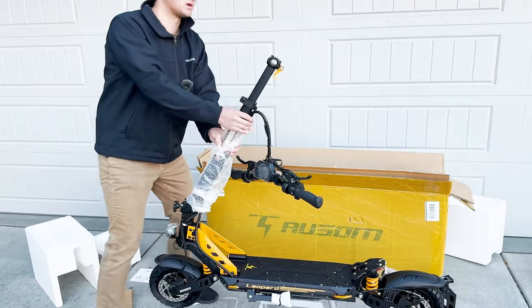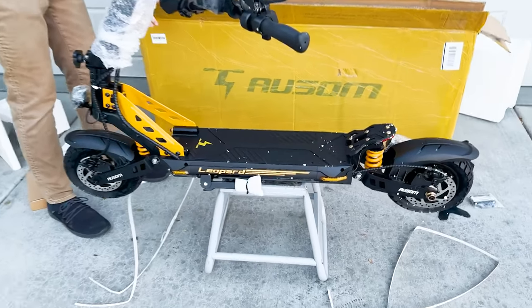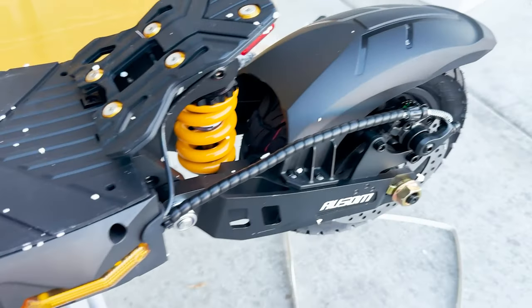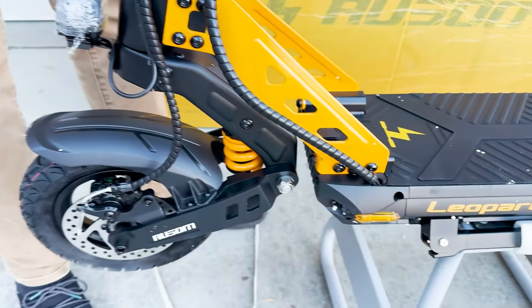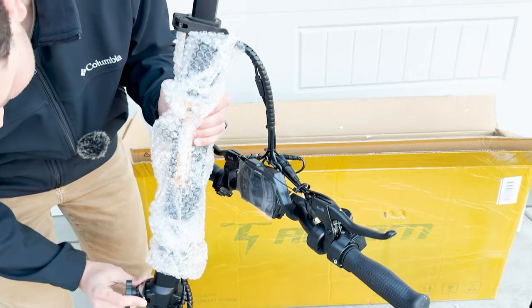It actually is a really good looking scooter — this is better looking than a lot of the others we've reviewed, and for this price point it looks very premium. It does look like it has a folding feature.